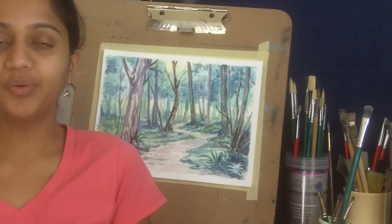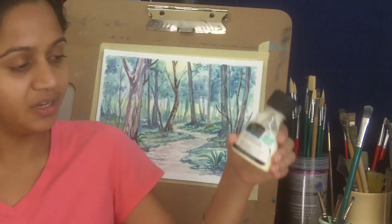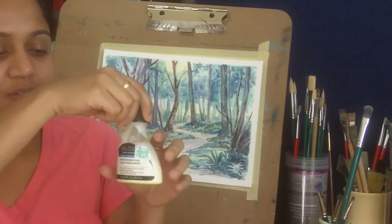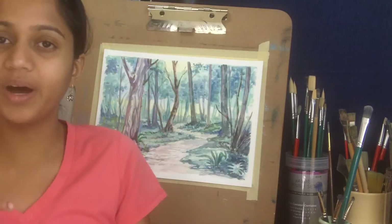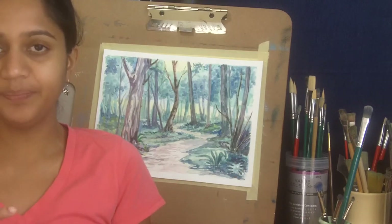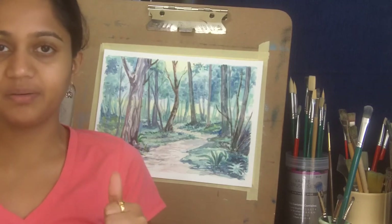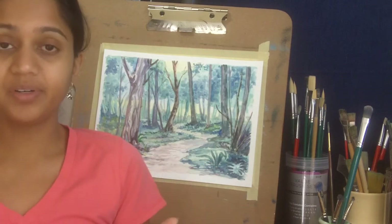Before I show how I use it, let me share a few key things about using masking fluid. First, if you see the bottle when you haven't used it for a while, there is a yellow fluid that settles at the bottom — just swirl it gently and make sure that yellow is mixed with the white, otherwise your masking fluid may not work as well. Second, once you put the masking fluid in the desired areas, do let it dry completely before you start painting, otherwise the effort is useless.